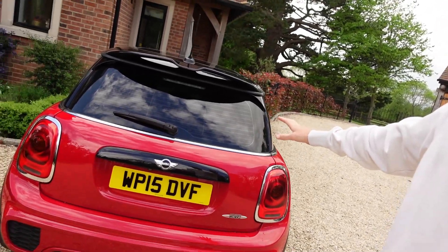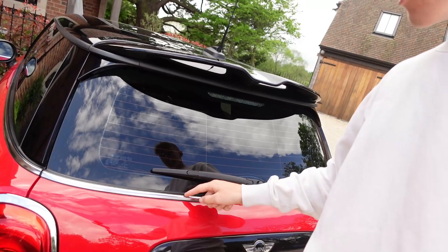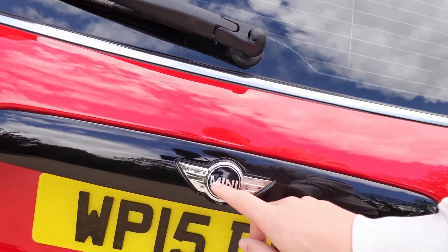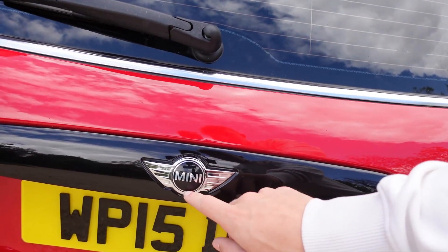Welcome back to a brand new video. In today's video we're going to be installing many parts to the JCW - we're actually going to be de-chroming the whole rear end. We're not doing the belt line in today's video, which is the little chrome bit around the car, but we're going to be getting rid of these chrome bits around the lights.